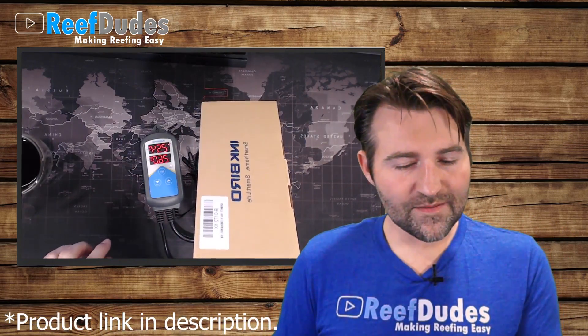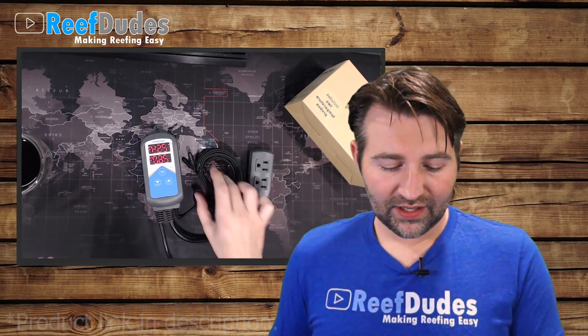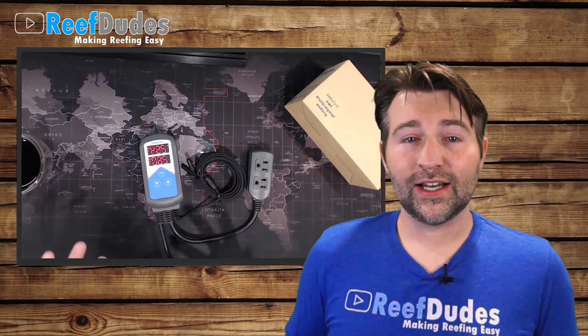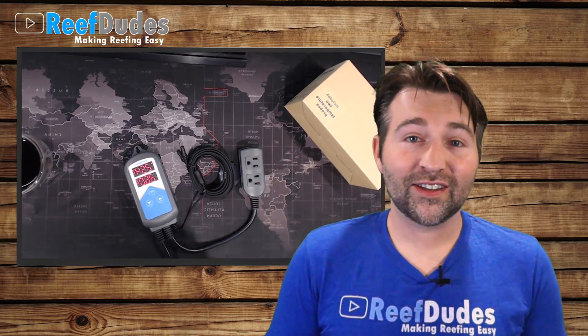Take a look at this one. This is one of the newest models — the ITC306T-A. Now Inkbird does have a ton of different models out. A couple things that stand out about it: if you are going to buy one, get one that has the plastic temperature probes. There are some that have metal ones, but metal and salt water is always best to be avoided, so get the ones that are plastic coated. This one also has two heater outputs, so we can plug in our dual heaters. So that's step one and step two will be having a controller on top of them.